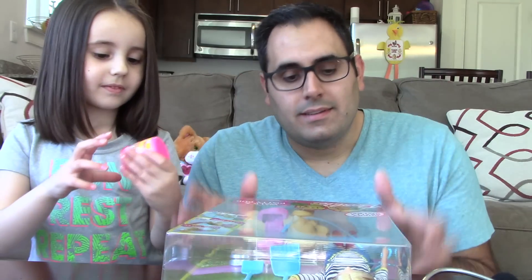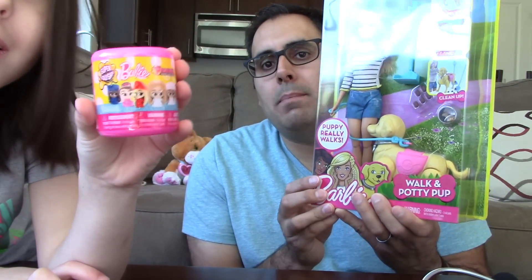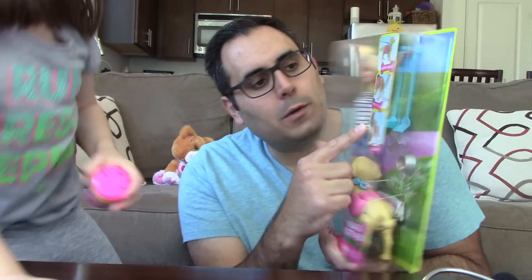Hey guys, what's up? Today we're going to make a Barbie video. We have the Barbie Walk and Potty Pup. It comes with little poop nuggets and a dog bowl, the dog, the Barbie, and the pooper scooper.